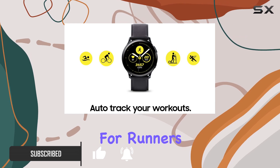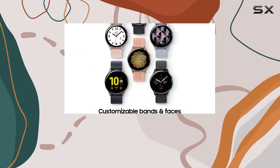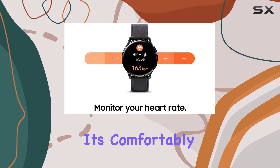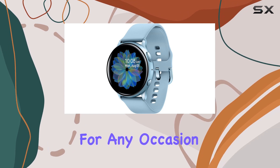The pace coaching feature is a game changer for runners. The advanced sensors keep you on track, helping you achieve your running goals with real-time insights. Plus, it's comfortably sleek, coming in aluminum or stainless steel, making it versatile for any occasion.